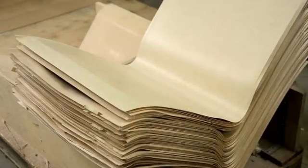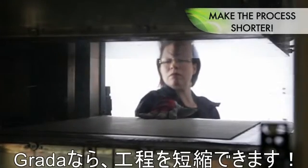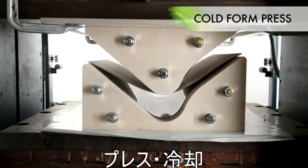This process can now be dramatically shortened. Let me show you how. First, you heat the UPM Grada board. Then you put it in a form press. And you've got the form pressed component.